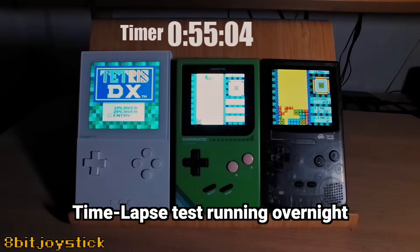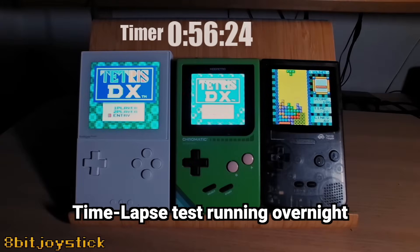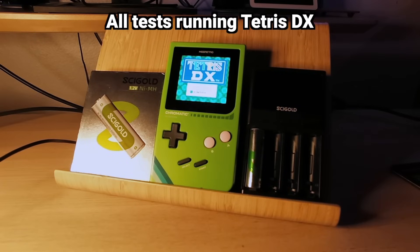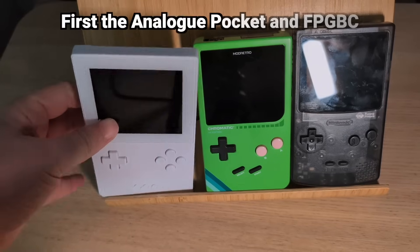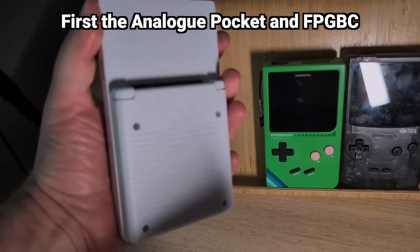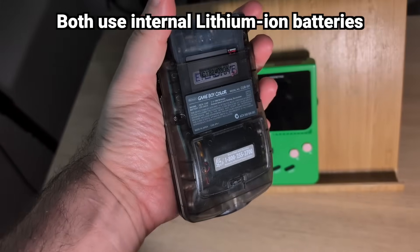Here's how I'm going to test them. I set up a time-lapse camera to run overnight shooting three frames a second. All Game Boy compatible systems will be running Tetris DX at full brightness because it has a colorful looping demo that closely resembles gameplay. To set a baseline, I'm going to test the Analog Pocket, the Funny Playing FPGBC, and both use lithium ion rechargeable batteries.